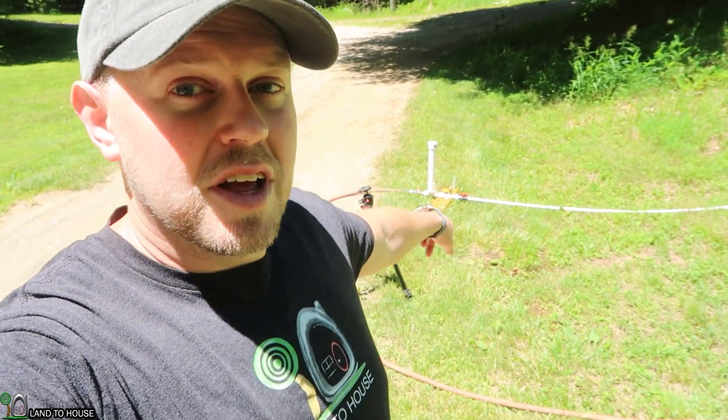Hope that was helpful. Thanks for watching. I do have these pumps for sale at Landahouse.com — link in the description down below. See you next time. Bye.